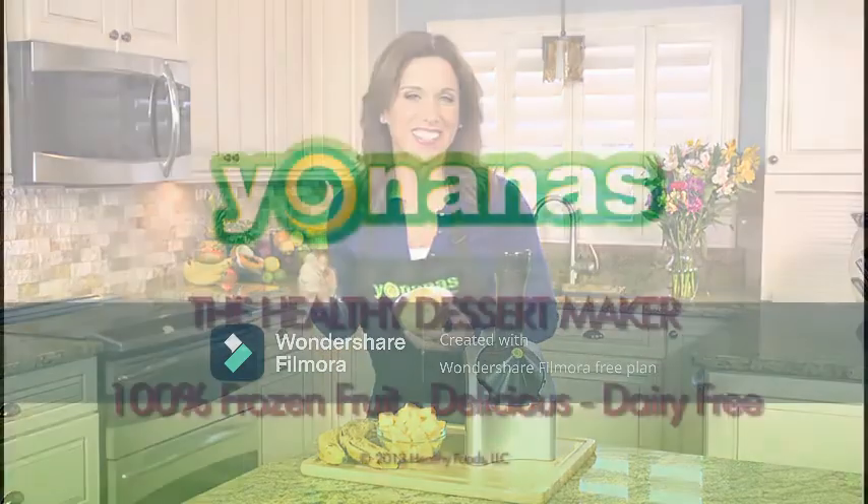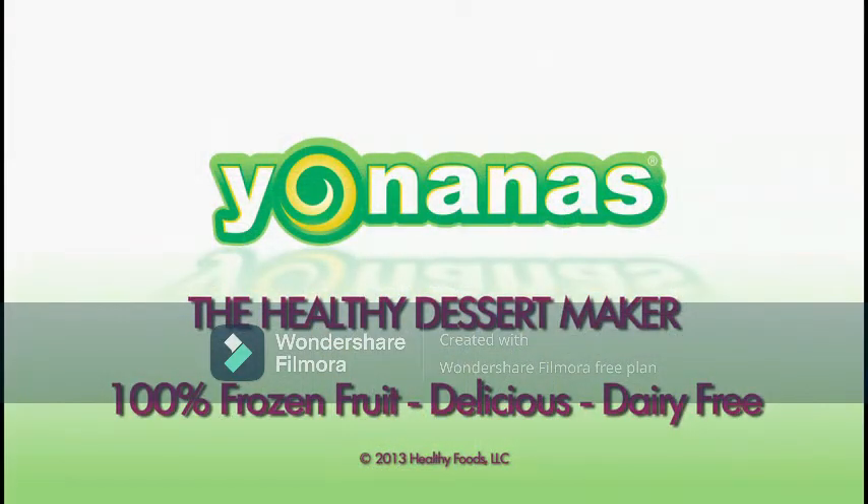Wow, 100% frozen fruit. Indulge in dessert anytime and never feel guilty with Yonanas.